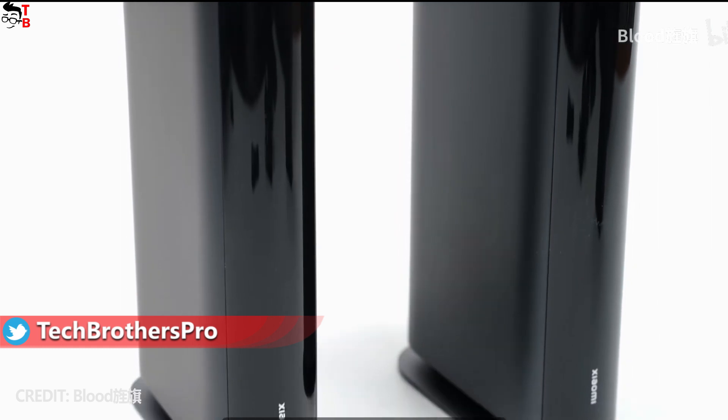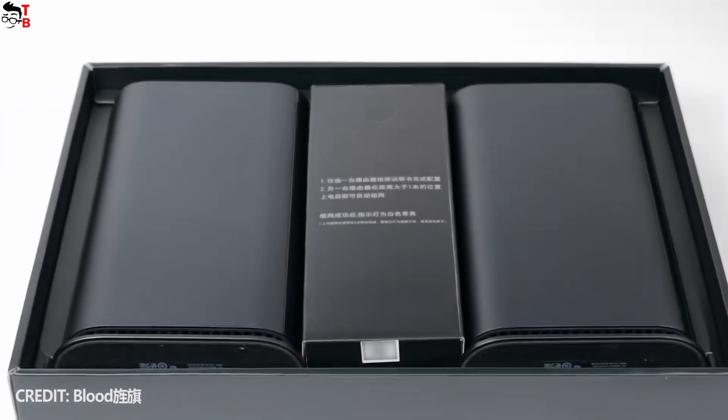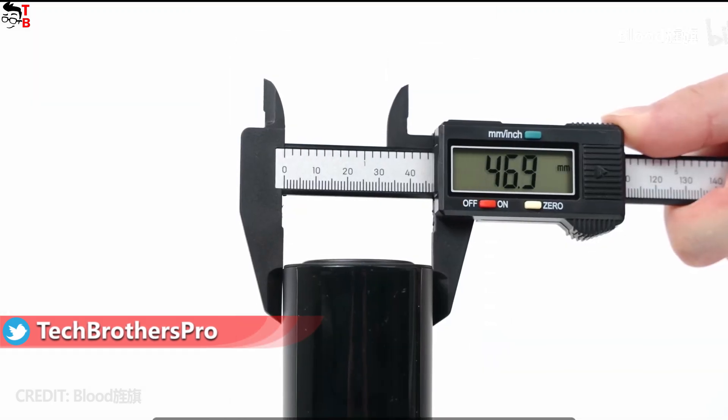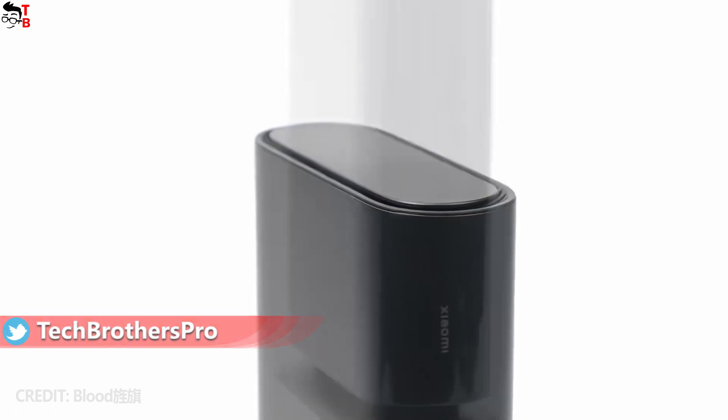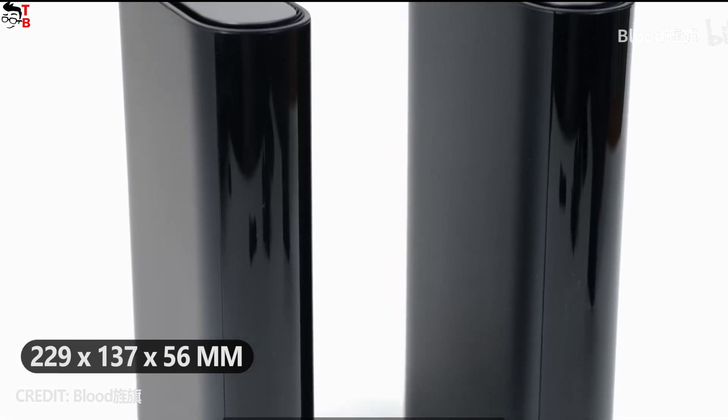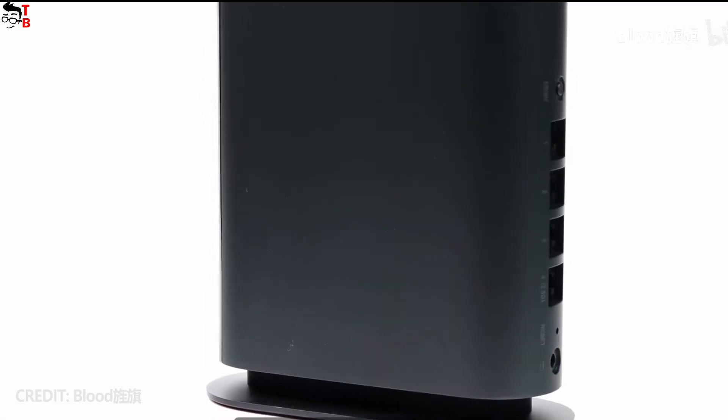As you can see, Xiaomi Home Wi-Fi 3-band mesh router looks very stylish and slick. To be honest, I even thought it was a game console, not a router. The dimensions are 229 x 137 x 56 mm.